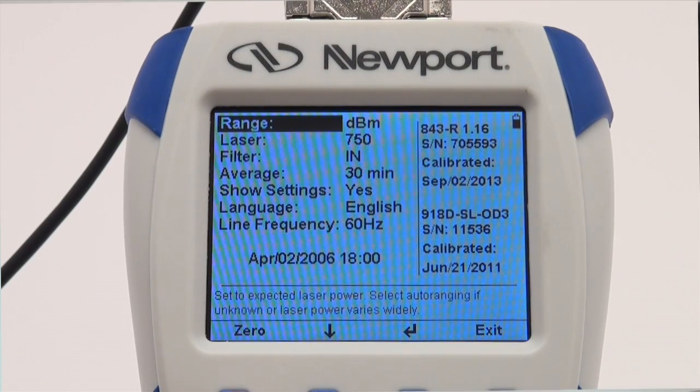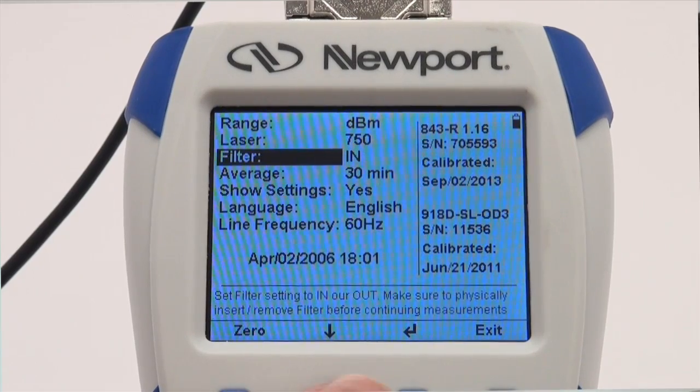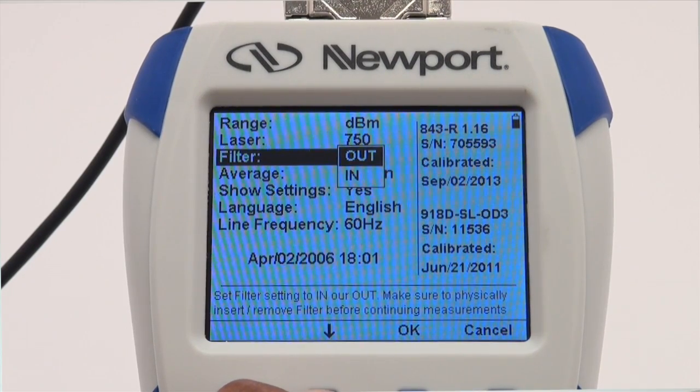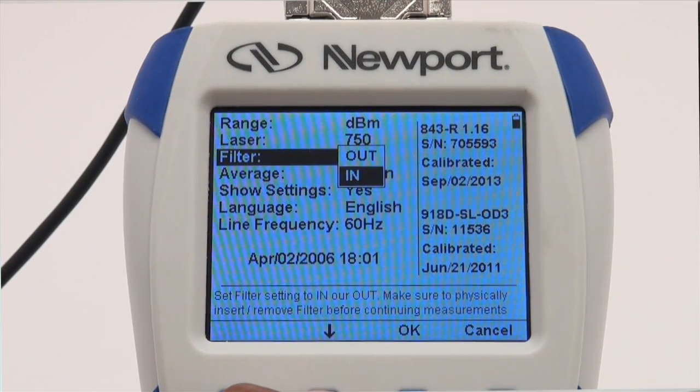When using the 918D or 818 series photodiode detectors, there will also be a filter menu option. This refers to the external attenuator on these detectors. Use the down arrow to select the out option if you are not using the attenuator, or the in option if the attenuator is being used with the detector. Press the OK button.